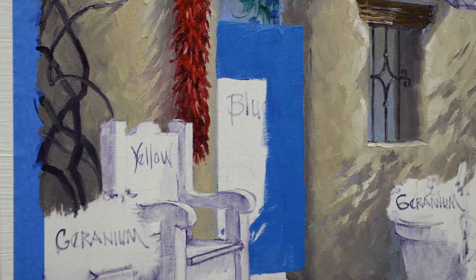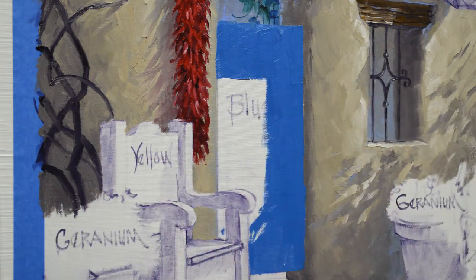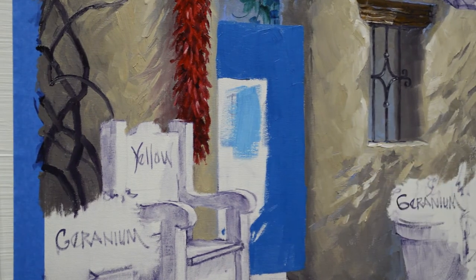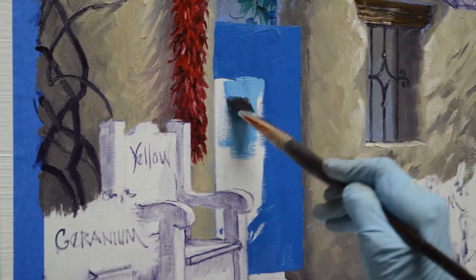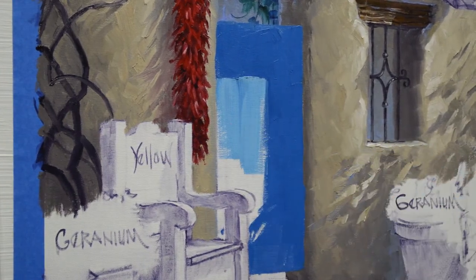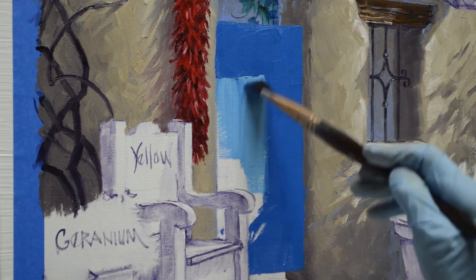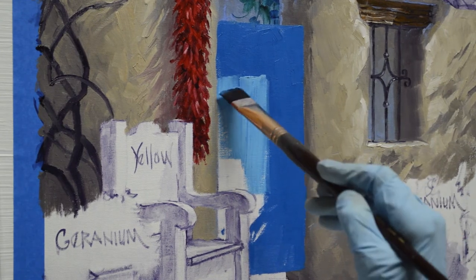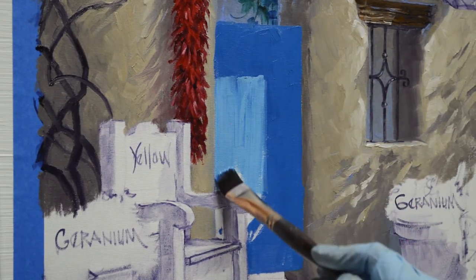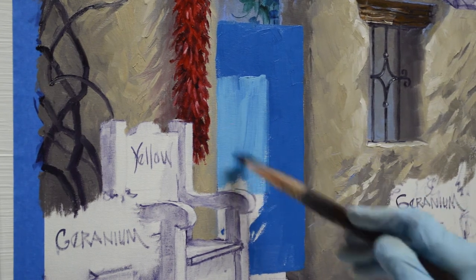Now I've cleaned out my brush with thinner and wiped it out with tissue paper, so I'm going to start my lighter color. I want my brush to be clean — I don't want any of that dark color to make my light part darker. This is that same mixture but with just more white in it. I don't mind if there's a little variation; these old gates are weathered and not perfectly the same color all the way.